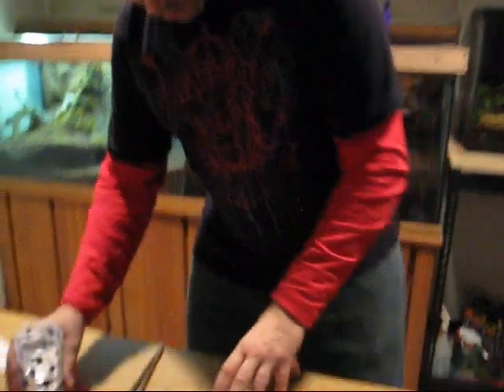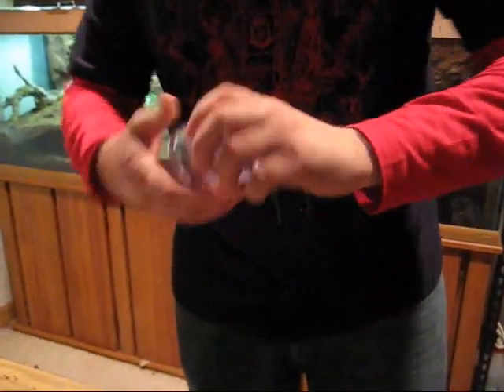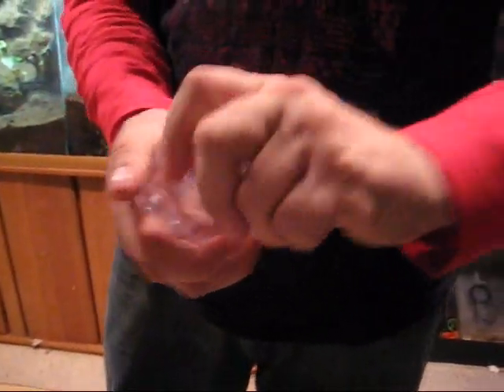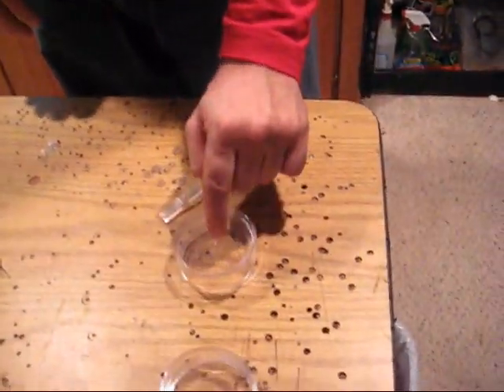Thank you Joe for posting that, I appreciate it. I'll put this together for now. What you do - I take the lid off, set it aside, and hold it up so there's a little bit of space.